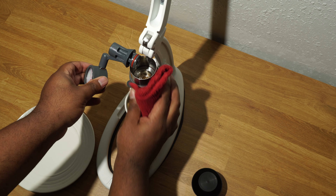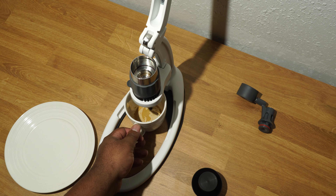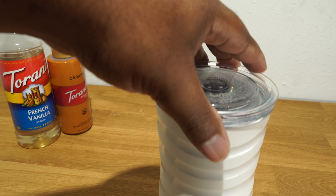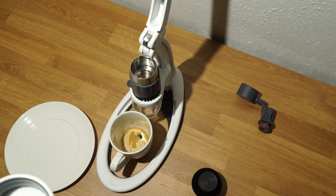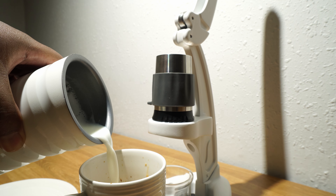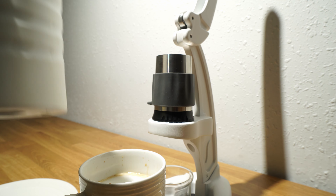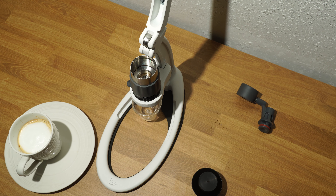I'm finally rewarded with a good tasting espresso to start off my day. I like the Neo because it enables me to understand the process of creating espresso. This device is a perfect tool to feed my enthusiasm for choosing coffee beans, milk, sweeteners, and water. The Neo gives me convenience and affordability to enjoy a cup of espresso in the morning made with my own hands.